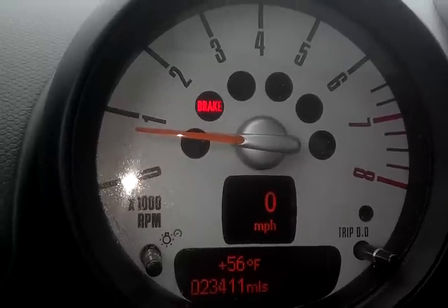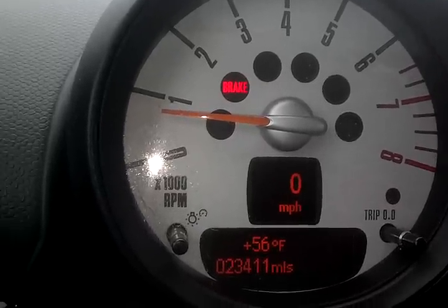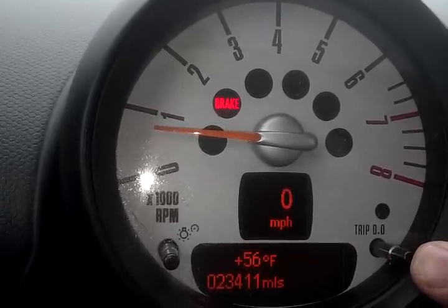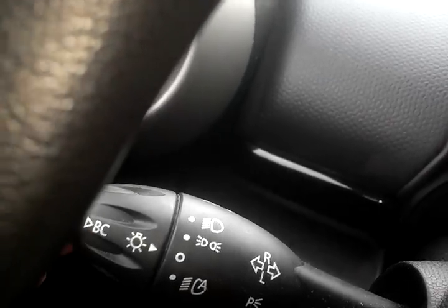How to reset services on a Mini Cooper R60. You're going to use the right auxiliary instrument cluster button, and we need to use the BC button which is on the left stalk.